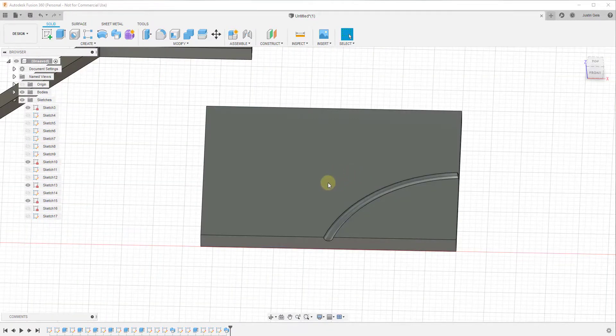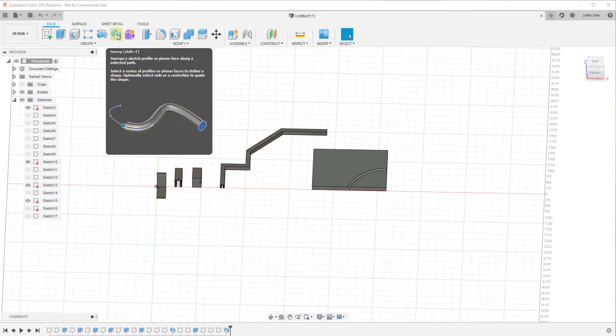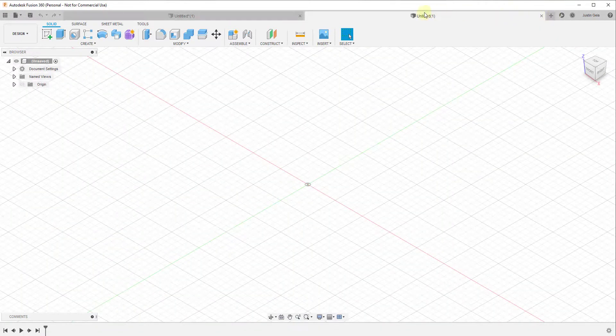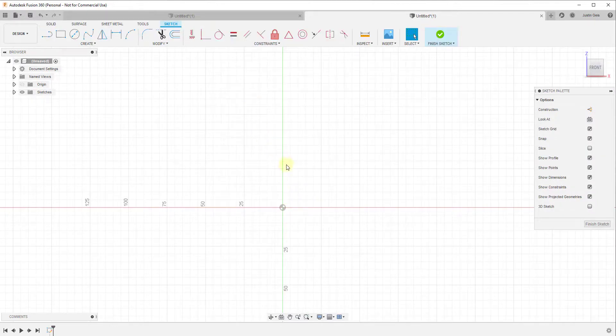Finally, let's talk about the revolve tool. We've talked about the regular extrude tool, which extrudes things in a line. We've talked about the sweep tool, which extrudes things along a path. Now let's talk about the revolve tool, which actually revolves things in a circle. We'll go ahead and start a new example model for this one. While the others require a path, this one requires something different.